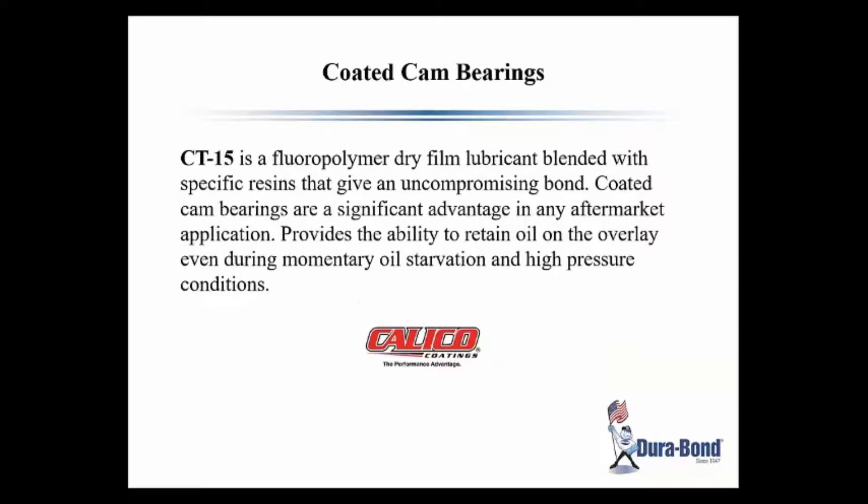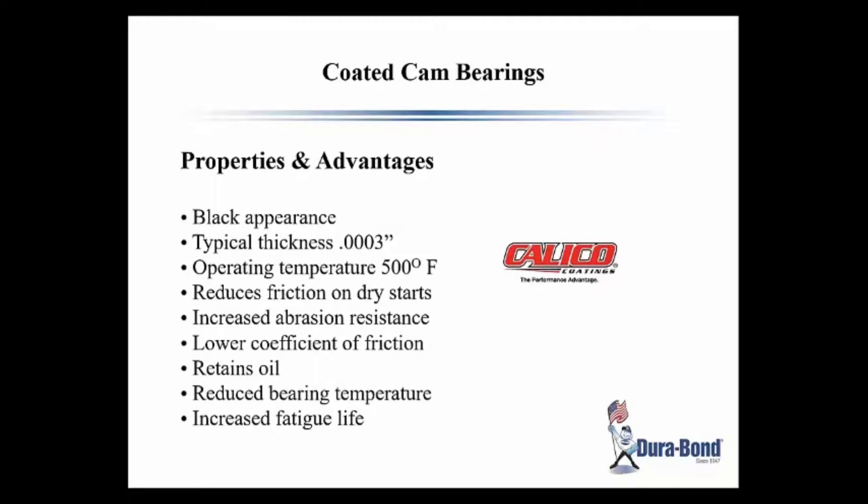We use a Calico coating on our cam bearings. It's a poly coat, which is a dry lubricant. It provides the ability to retain oil on the overlay even during momentary oil starvation and high pressure conditions. It has a black appearance, and the typical thickness provides operating temperature reduction, reduced friction on dry starts, increased abrasion resistance, lower coefficient of friction, it contains oil and reduces bearing temperature, increasing the fatigue life.